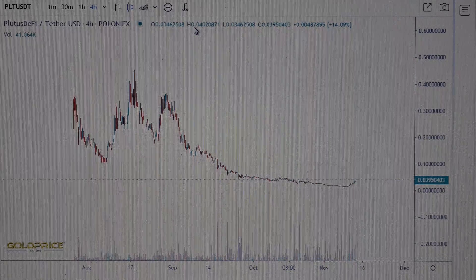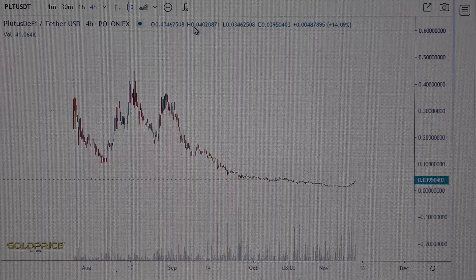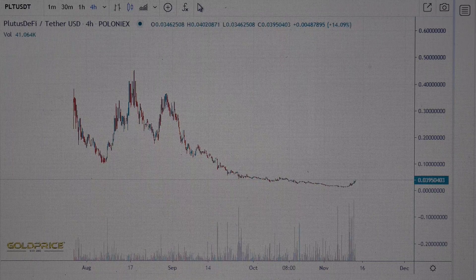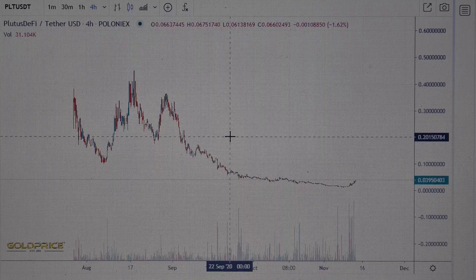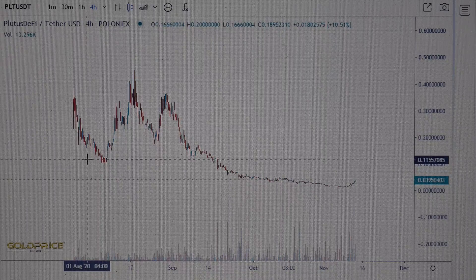Hello, welcome to my channel. Before we start, please subscribe to my channel and share this video with your colleagues and friends. You can see the chart of Cletus DeFi — it's a new cryptocurrency.